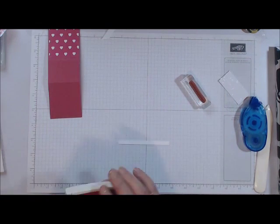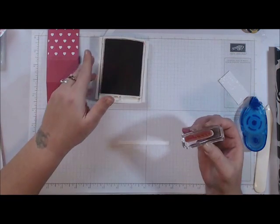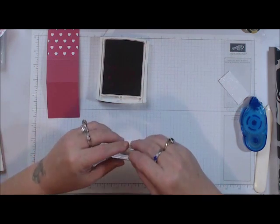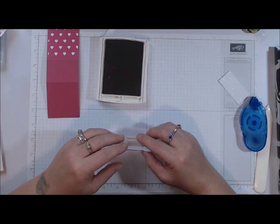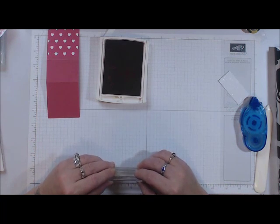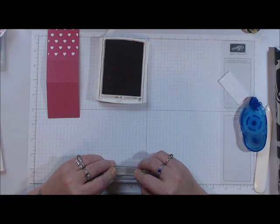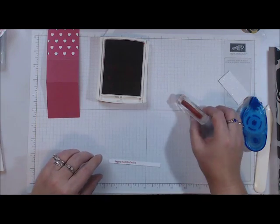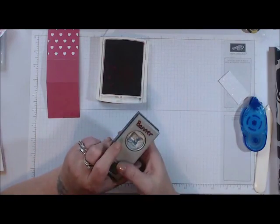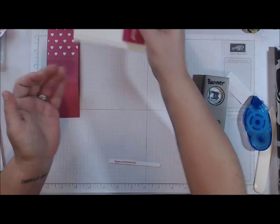Now I'm going to stamp. Stamping on something this small is really difficult, so I'm going to try to line it up as best I can. I've got a nice ink load, making sure I have my stamp going the right way. It's a little cockeyed, but it's okay! Now I'm going to bring in my Banner Punch — let me close up my ink first because knowing me I'll stick my fingers right in it.